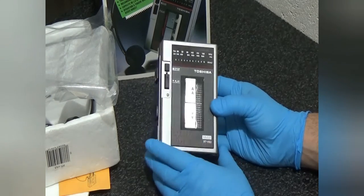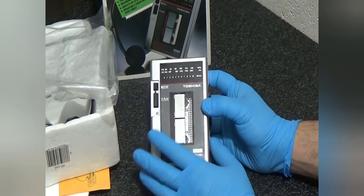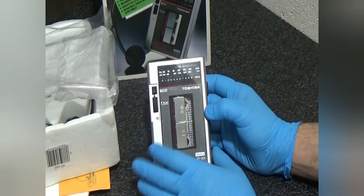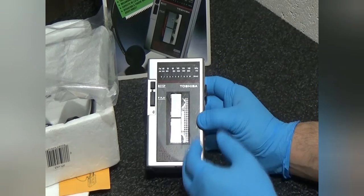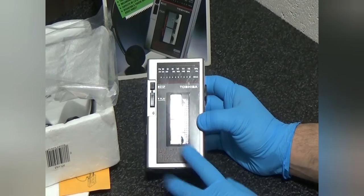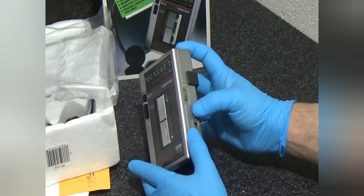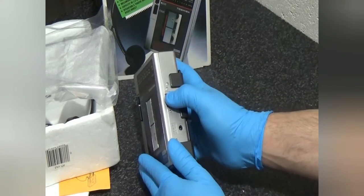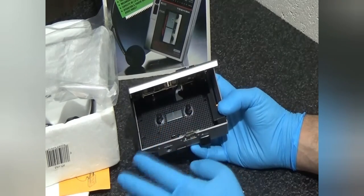The unit has the forward and rewind buttons right on the front. I want to start by talking about those because Toshiba for years has had the same problem with pretty much all of the units that have the forward and rewind buttons on the face. The open button switch is right on the side — pull that down and it opens up. It's really good looking on the inside.